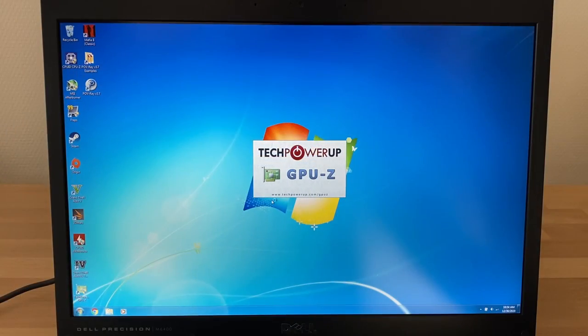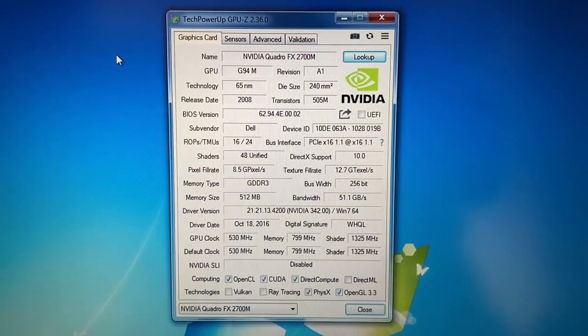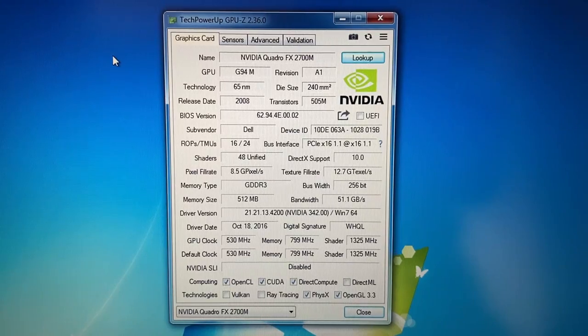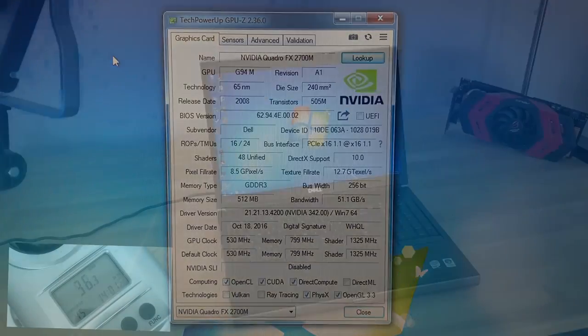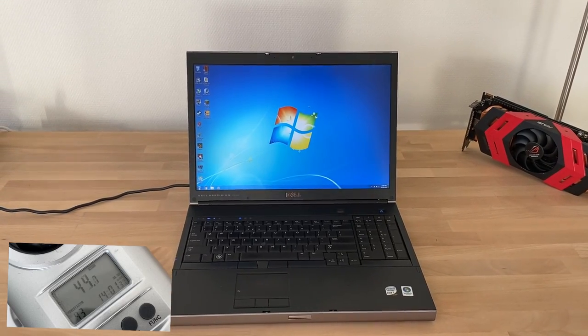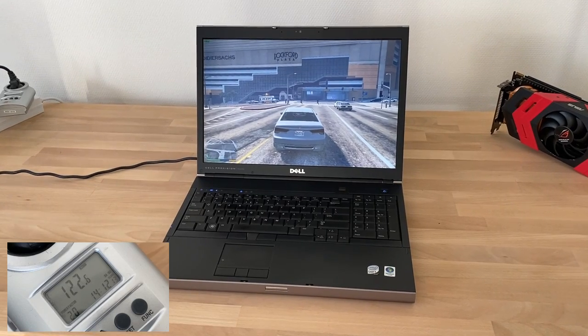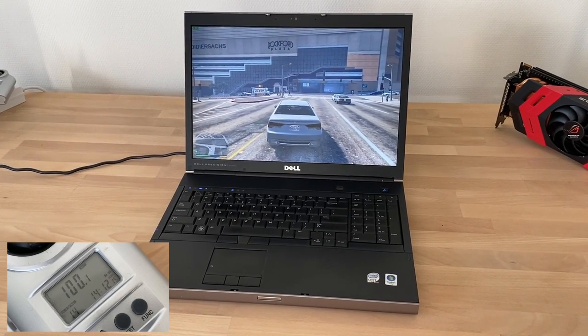As for the GPU info, here's the FX 2700M with 48 CUDA cores, 512 MB GDDR3, and a TDP of 65 watts. At idle in the Windows desktop, the entire system consumes around 35 to 45 watts. And under load — here running GTA 5 — this rises to around 100 to 120 watts.